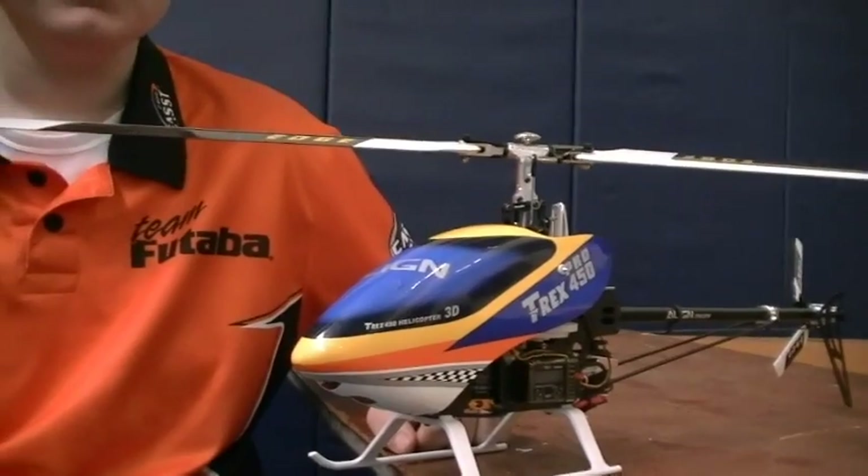Now here with Kyle Stacy. Kyle, you had some exciting stuff happen last night — tell us a little about that. We had the eFest heli smackdown last night, and in the smackdown I flew the T-Rex 450 Pro with the new CGY 750. How'd you do? I got first place! Alright, way to go!